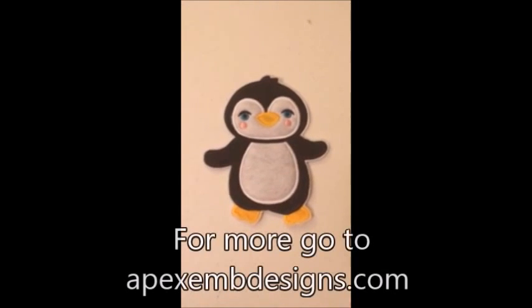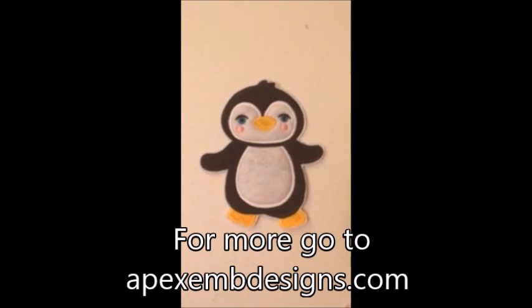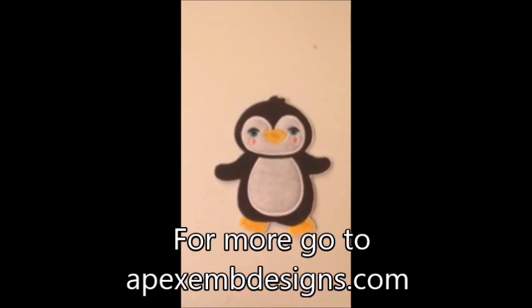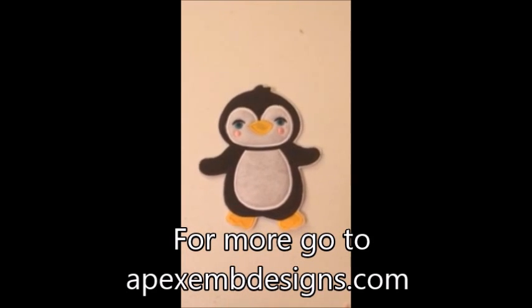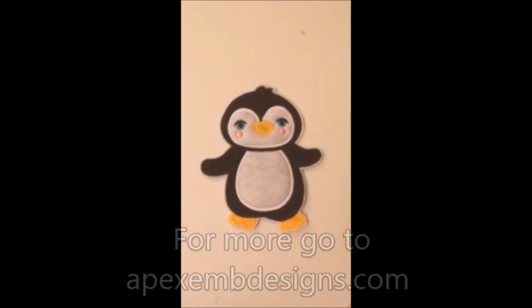Here's our final draft of our little patch. He's ready to be put on a backpack, a fur back, a shirt, really anything. Thank you for joining us, and for more please go to apexembdesigns.com. We'll see you next time.